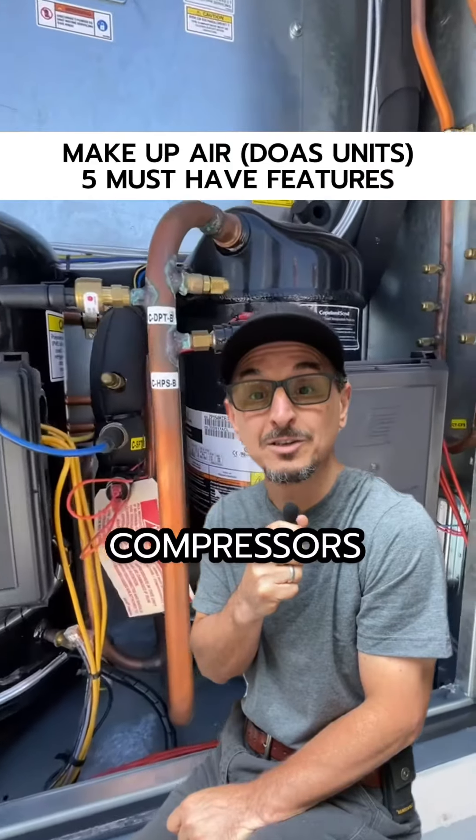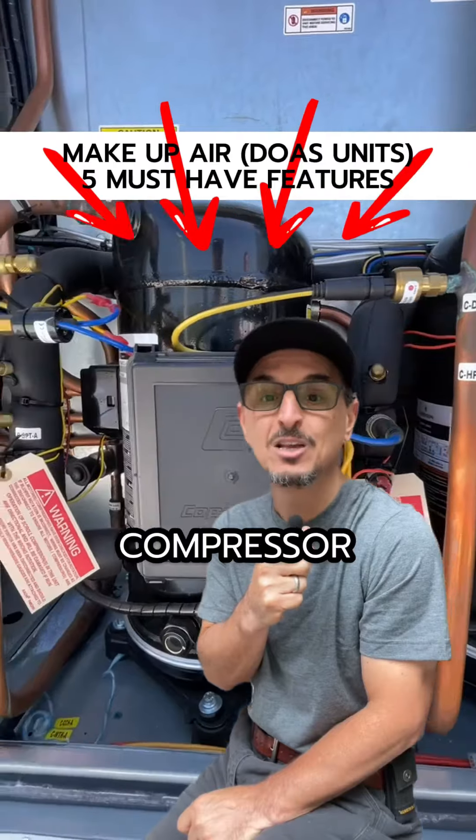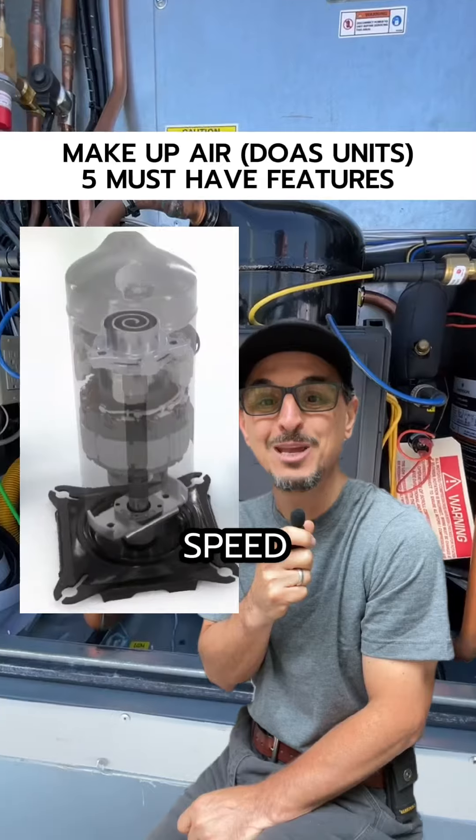Feature number one: modulating compressors. These come in two forms — the variable capacity compressor, sometimes called the VCC or digital compressor, and the variable speed compressor.